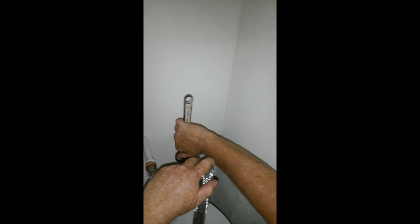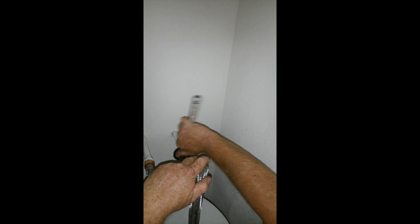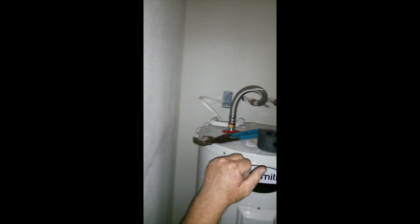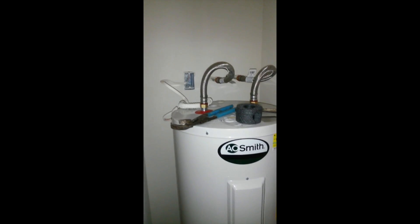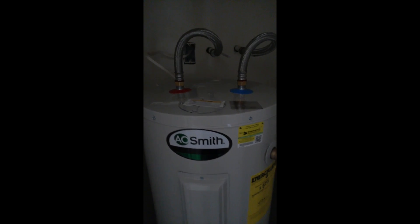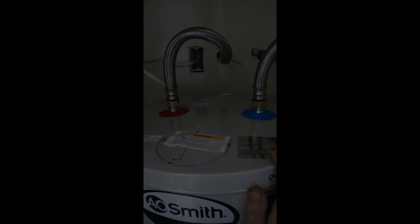You snug them until they're tight and give them a little more. Okay, we're ready to turn the water on. We've got to hook up the P&T line yet, but we're going to test the water first — and the electric. We've turned the water on and the water heater's filling up. It'll be a while before it's full.